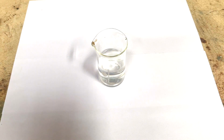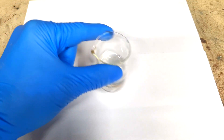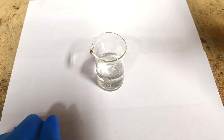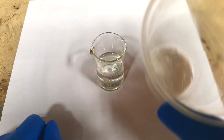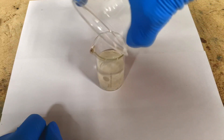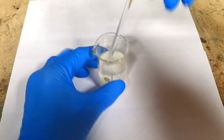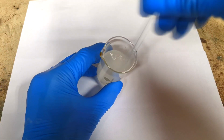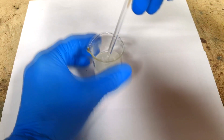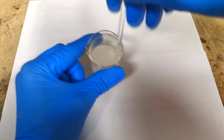To make this electrolyte, I will use 30 ml of water, and into this I will add 8.4 grams of potassium hydroxide flakes. The reaction is exothermic, so the beaker can get really, really hot.